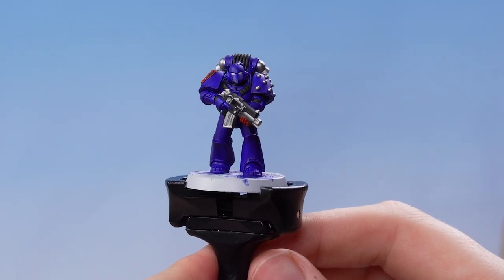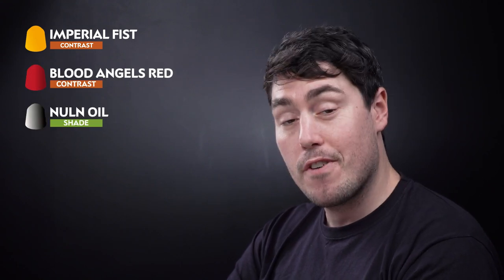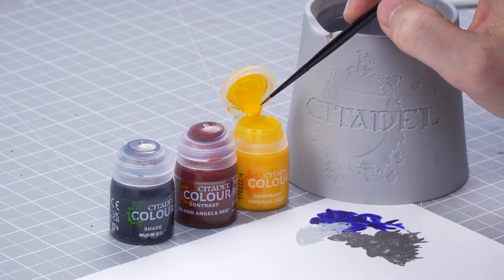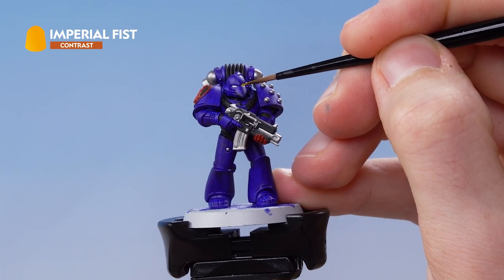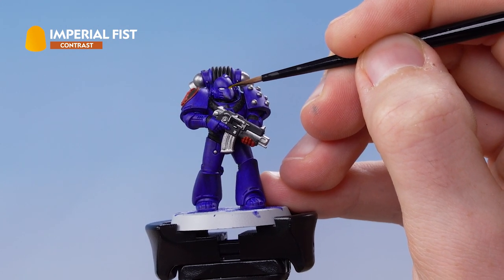With the Corax White applied, we need to focus on doing some shades and contrasts, and for this we're going to be using Imperial Fist, Blood Angels Red, and Nuln Oil. Get a little bit of Imperial Fist onto the tip of the paintbrush straight from the pot, and then pick out the eye lenses. This will tie into that nice retro scheme we see on the front cover of Rogue Trader.